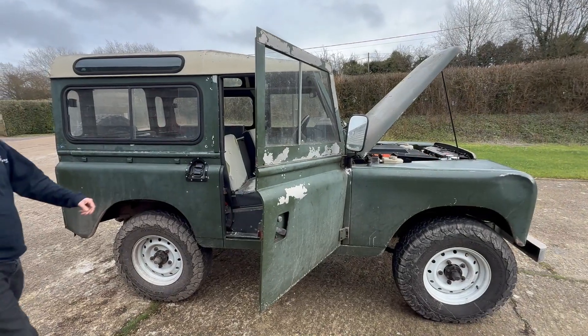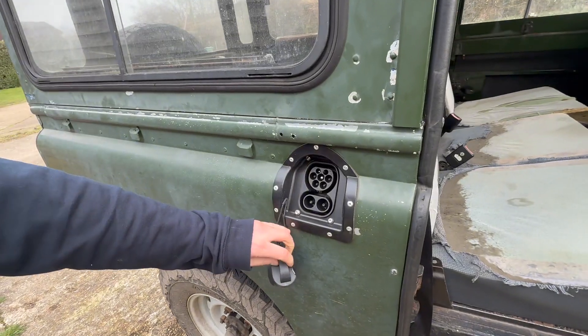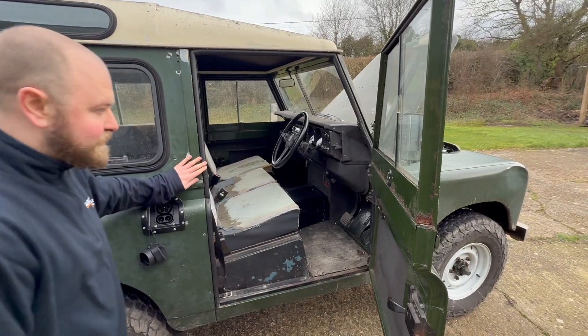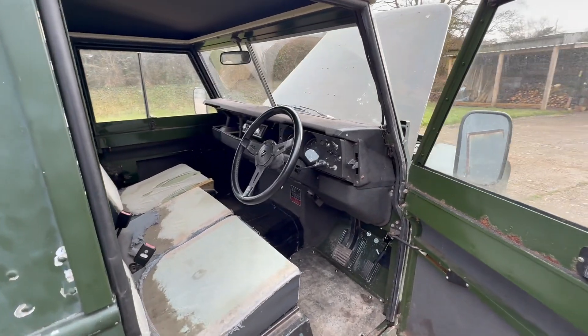Everything you need to cool the system is condensed nicely within the standard radiator pack. Much like our Defender builds, this one has a Type 2 charge socket, so it allows for standard home charging and CCS rapid charging. As we pan around to the interior, you can see it has the relatively ropey looking original interior, much in keeping with the exterior that the customer wanted — the idea being this is an ultimate sleeper build.